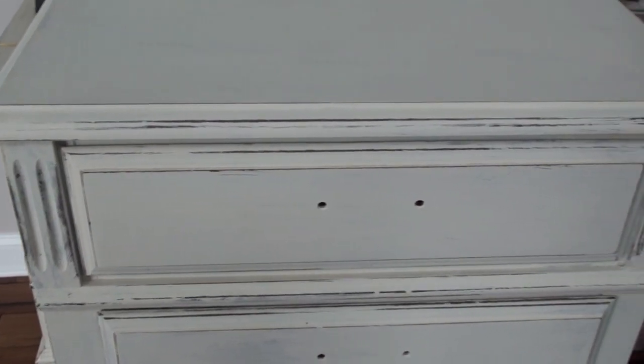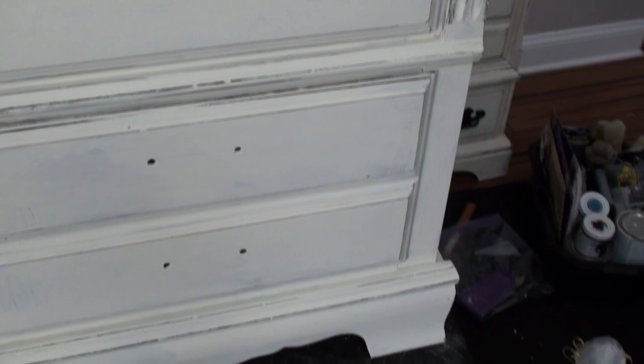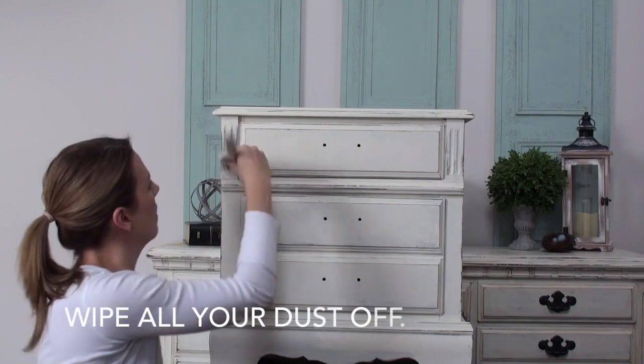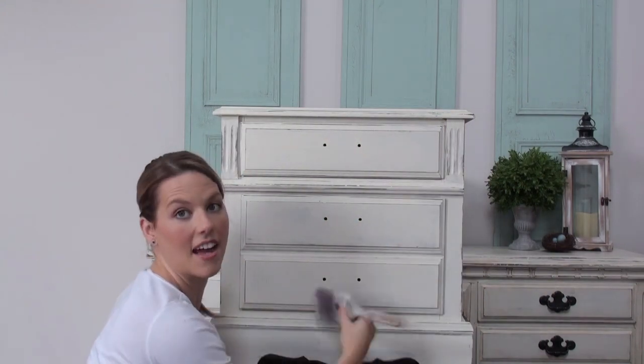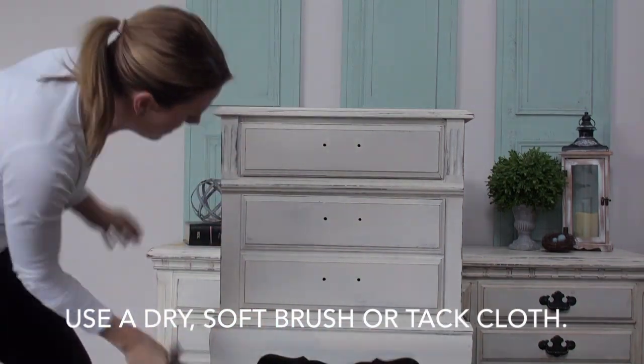So here is a close up of what it looks like after I'm done. As you can see there is a lot of that brown wood coming through, and when we put the dark wax on it, it's even going to make that look stronger and just deeper and richer. Just make sure you're getting in all the crevices and wiping that dust off so your piece will be clean to put the wax on.